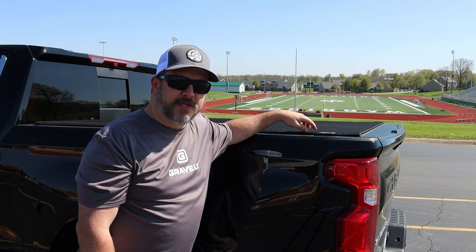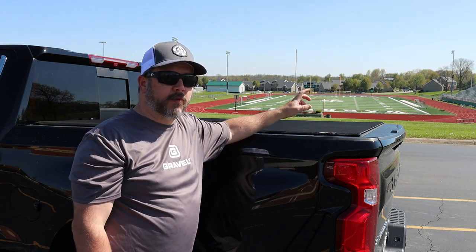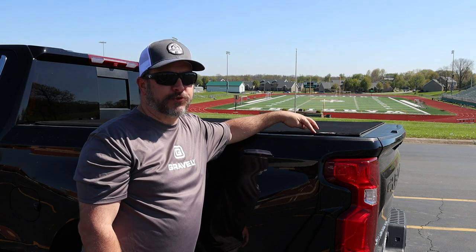What's going on everybody, welcome back to this episode of Jeep 4 Outdoors. Today I'm just going to do a quick review of the Truxedo Sentry CT bed cover.